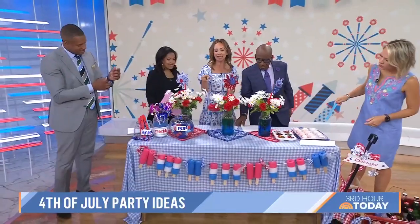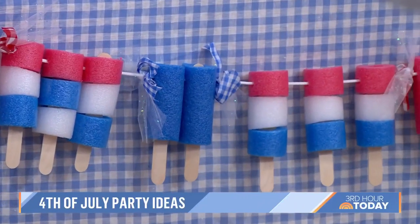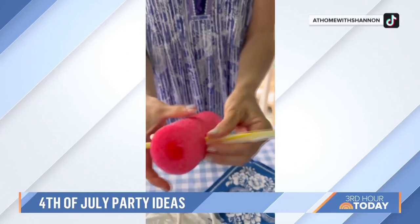And if you want to make an easy banner, I actually made this popsicle garland out of pool noodles and popsicle sticks. You just stick them on the stick and glue them together. That's cute!